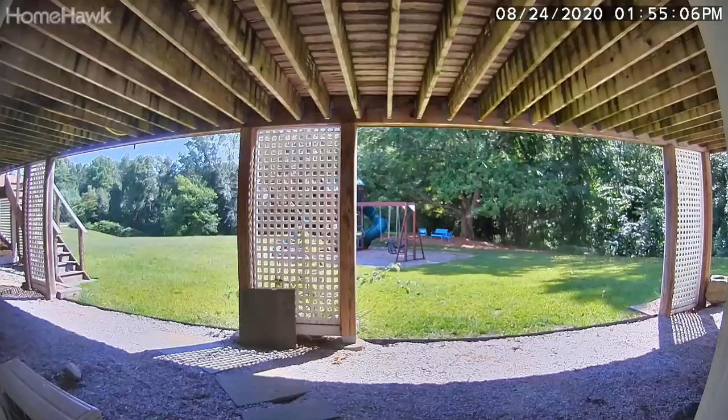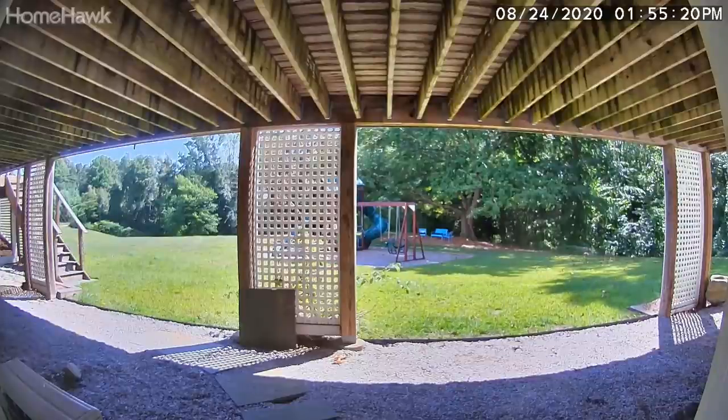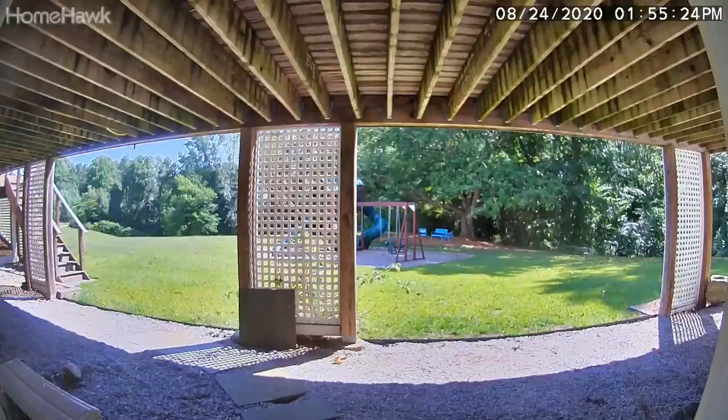Here's another shot that was more in the shade — good quality, decent enough for what it is. I like the fact that it can continuously record the outdoors because it is inside plugged into wall power, and that does have some advantages. Overall, good daytime visual quality, just a little bit of artifacts you'll get due to the bit rate.